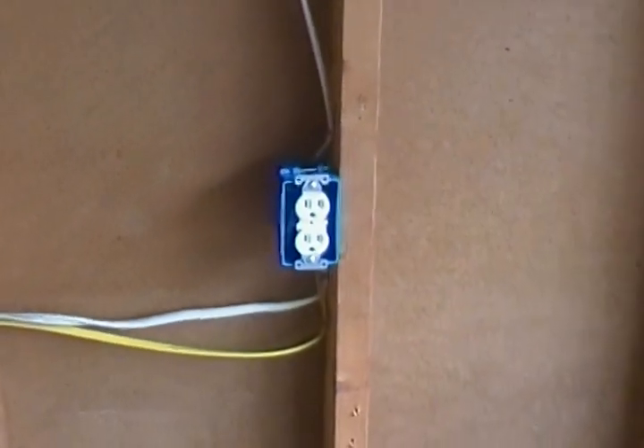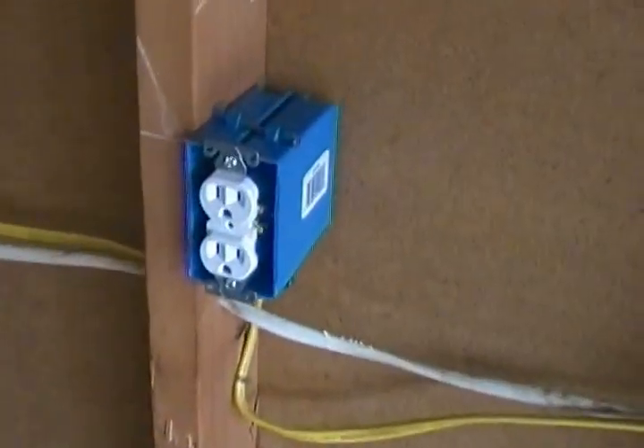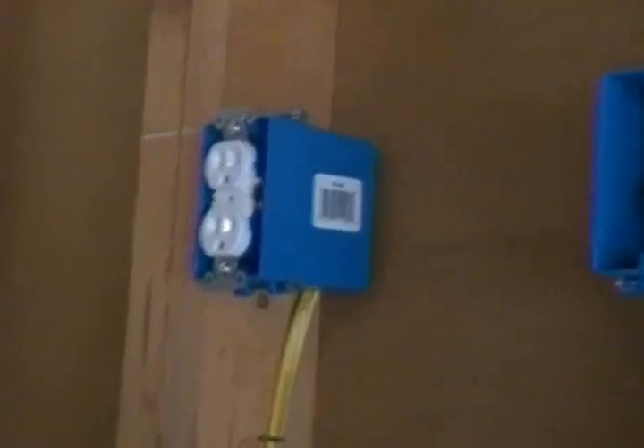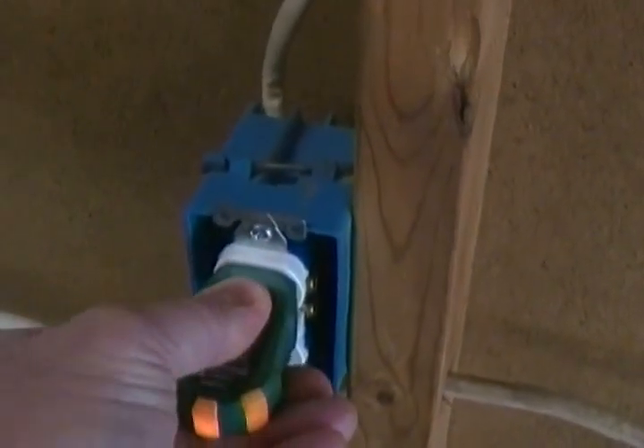Yesterday, we did get all of our electrical completed with our outlets put in place and everything on all our existing sockets and our new boxes that we put in place. This is a new outlet right here that we installed. And of course, we installed another new outlet up high along with a cable box here. We come down through here after we were done and we plugged in our little tool here for checking to make sure everything's wired up right.